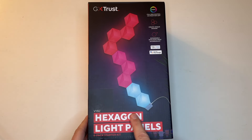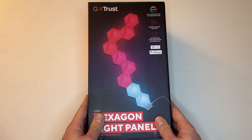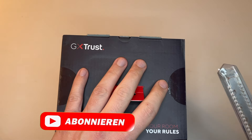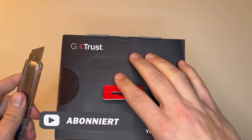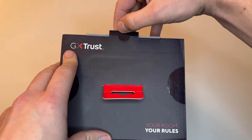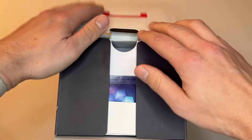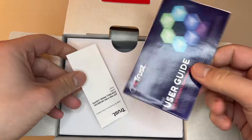Die Firma Trust hat mit der Produktreihe Vibes neue Peripherie im Portfolio, welches sich primär um das stimmungsvolle Ambiente in eurem Gaming Room kümmert. Ich habe die Gelegenheit ergriffen, das Trust GXT 902 RGB Hexagon Light Panel Starter Kit etwas genauer anzuschauen. Was wir am Ende für den Preis von 129,99 Euro erwarten dürfen, das schauen wir uns nun zusammen in diesem Review an. Spotlight an und los geht's!